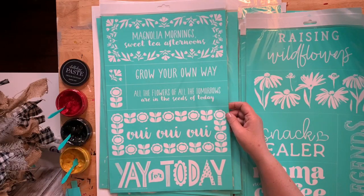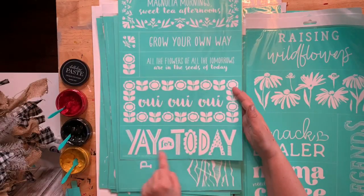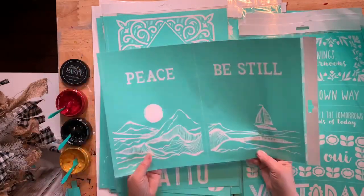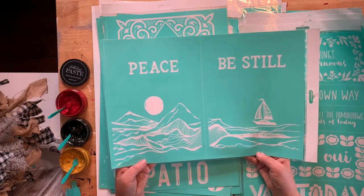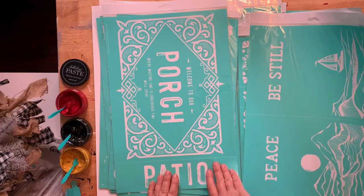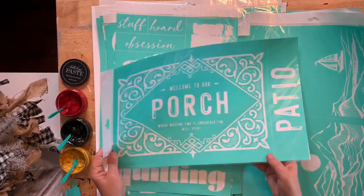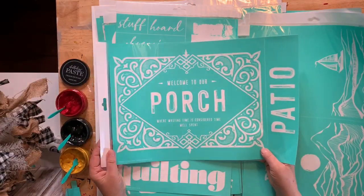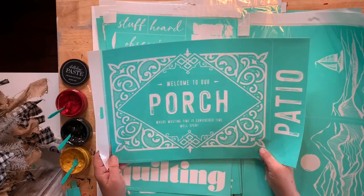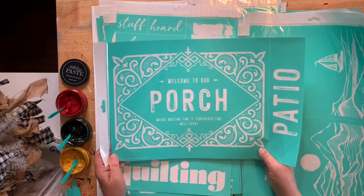Magnolia mornings, sweet tea, yay for today — these are fun, these will go on the flip sign. And then peace be still — a great piece to go on the wall. Stephanie, they gave it to me to demo and I take that part off — I taped off the offensive part because that's just not me. We all have our choice on what we can represent. When I don't believe in something strongly I'm not going to represent it.